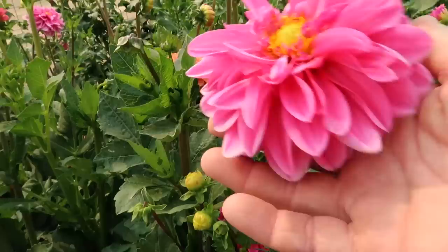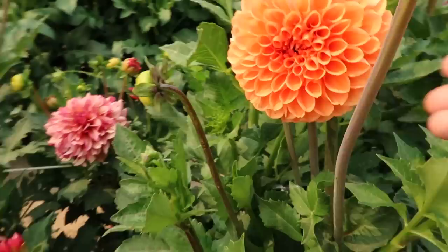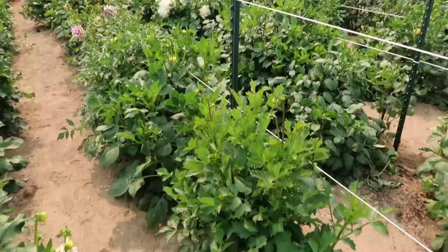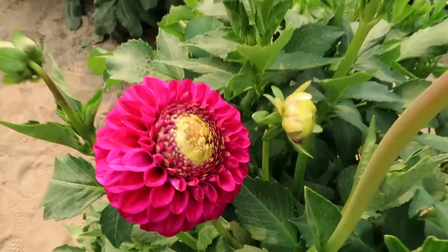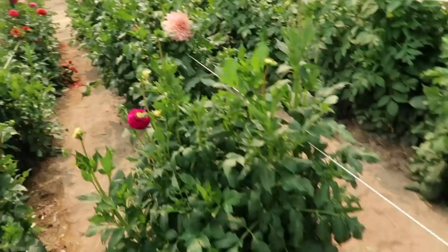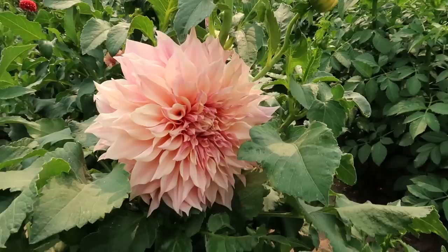I need to go quick because they're revving up the machinery over there - we have our trees coming for our lane and some guys leveling out the area. I was hoping to get done while they were on their lunch hour but I was too slow. This is part of one called a pink mix, I think from Eden Brothers. And then the rest of this aisle are all Cafe au Laits, which I've already cut several of.